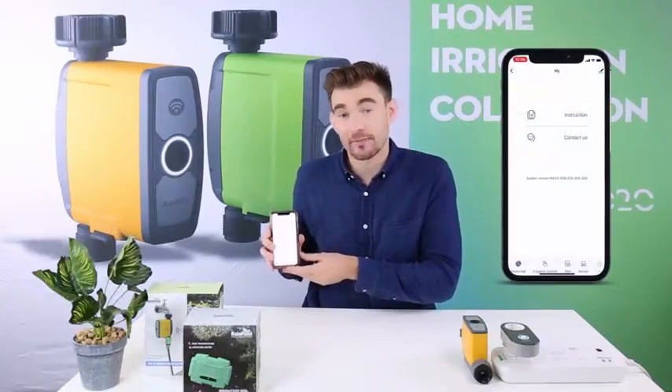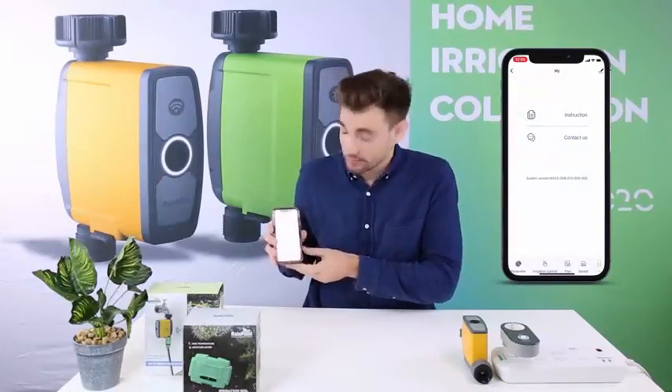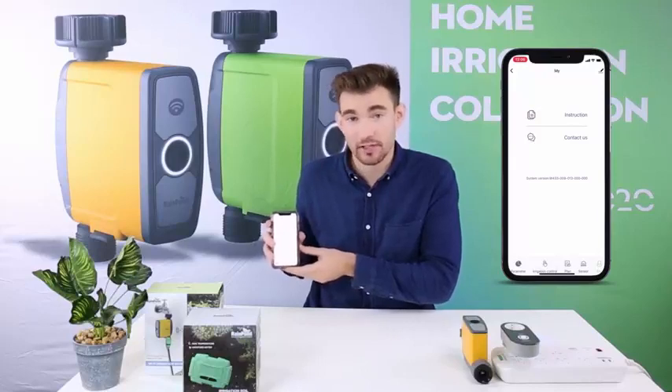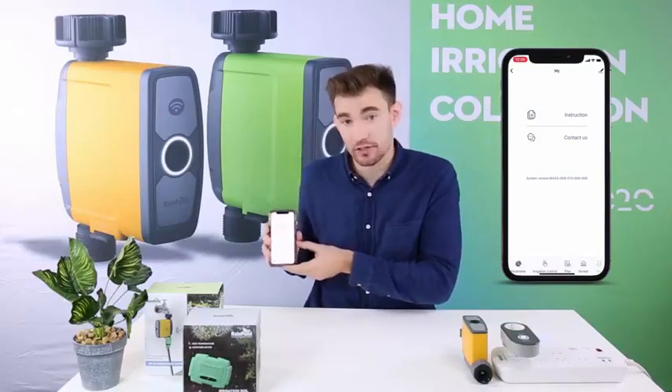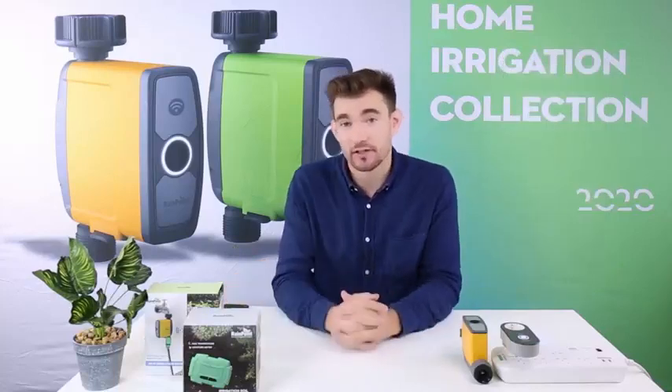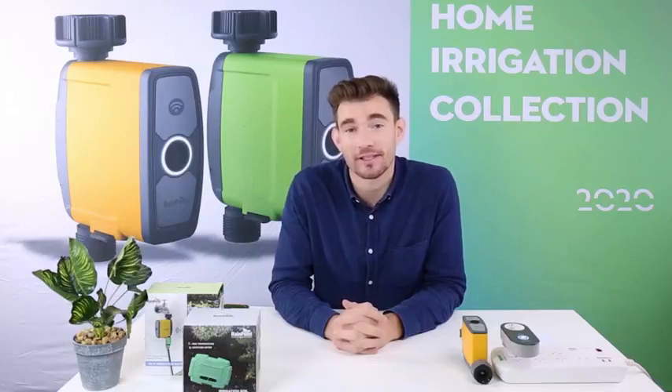The last icon in the Rainpoint app is the My icon. Here you can find instructions, contact information, and the current version your system is running. You can find instructions on the Rainpoint app — as you can see, it is very easy to use. Additionally, we have local weather information as well as a smart automation function waiting for you to explore. Thank you for watching, see you guys next time.